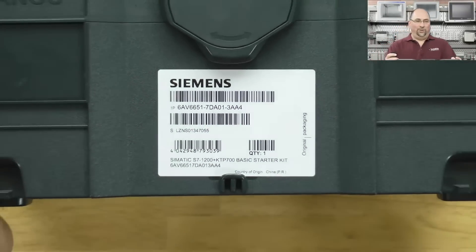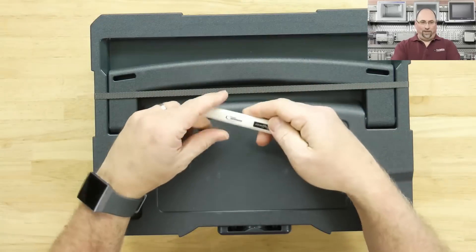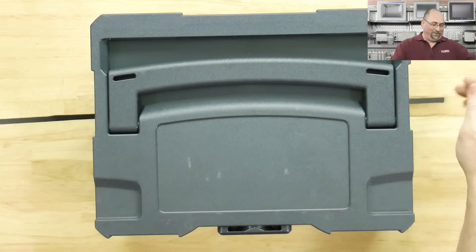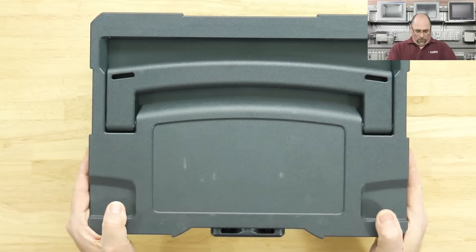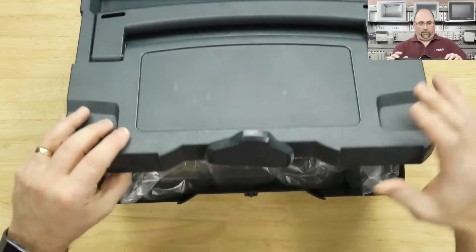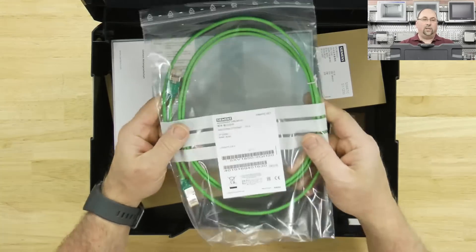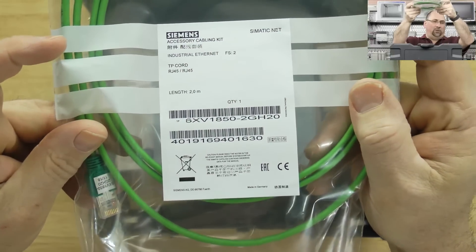Let me zoom out a little — that's a little too close for the unboxing. I'll use my handy Hoffman razor knife. Inside there's some noisy packaging to keep everything safe. Looks like we have an industrial ethernet cable. Sometimes with the studio lights it washes stuff out, but you can see it there.